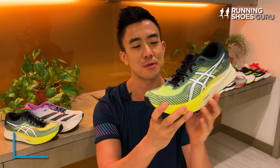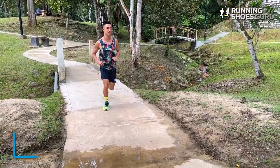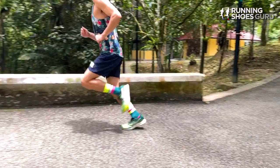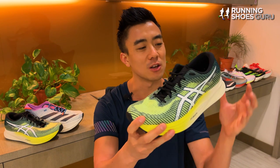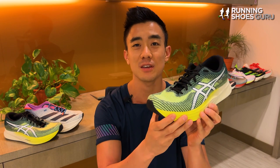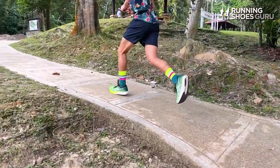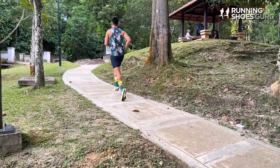My first run was a 30km long run and it felt great right out of the box. I was surprised how firm the midsole felt considering it's FF Blast Plus — this is the firmest version of FF Blast Plus I've felt to date. It felt more like a long distance and speed shoe compared to its predecessor. The higher stack height made the long run feel comfortable, although it didn't feel as plush as some other carbon-plated trainers.